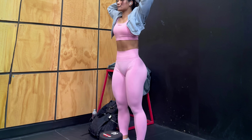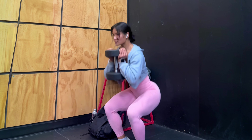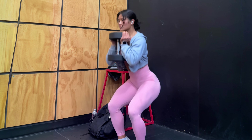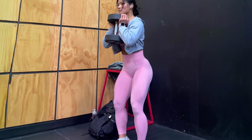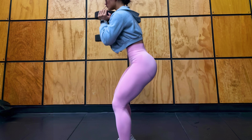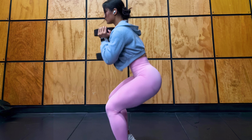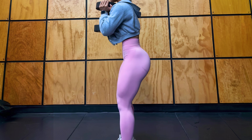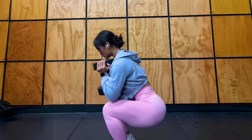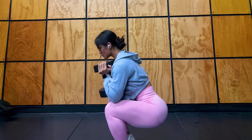1. Dumbbell Goblet Squats. First up, we have dumbbell goblet squats. This is a great exercise for building strength and stability in your legs. To do this exercise, hold a dumbbell at your chest and perform a squat, keeping your back straight and your knees behind your toes. Aim for four sets of 12 reps, and don't forget to listen to your body and stop if you feel any discomfort or pain.